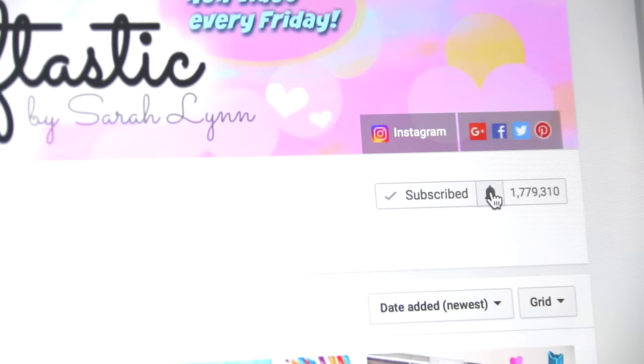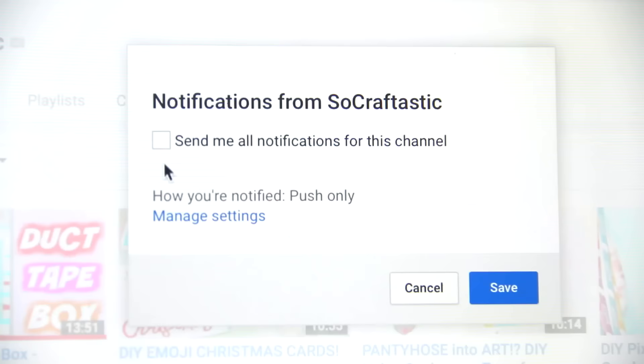If any of you are new to my channel, welcome! Please join the family by clicking the red subscribe button below and also pressing that bell icon so you will be notified every single time I post a video, which is usually two times a week.